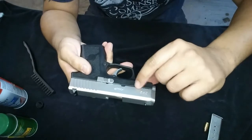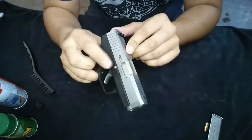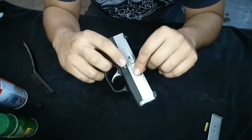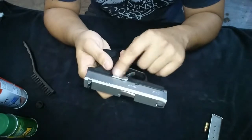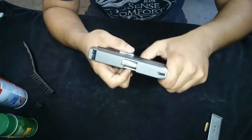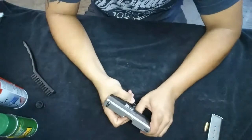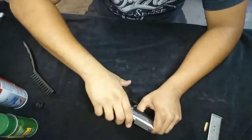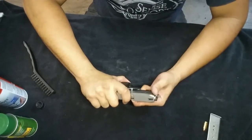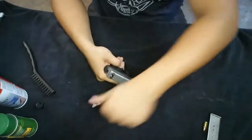Pull back the slide to align the two cuts I showed you before and push this pin out. It's a little hard to do because the spring is hard, and when it's new this pin is especially hard to get out. You have to align it the best you can and try to get it out.